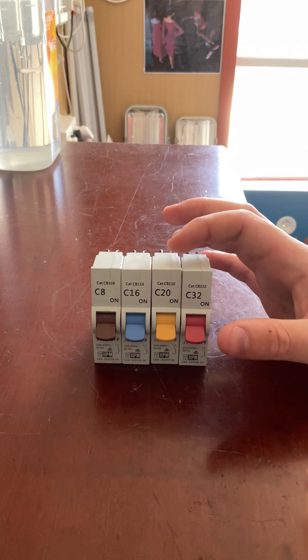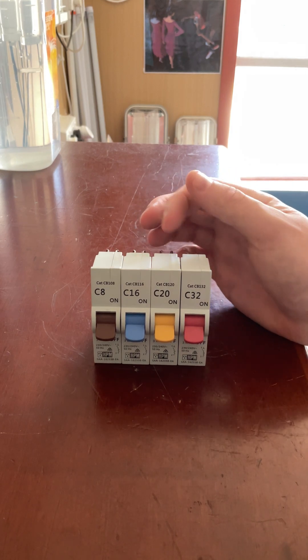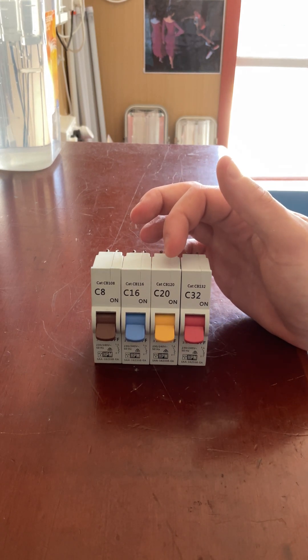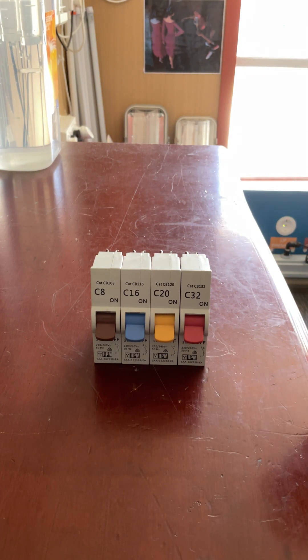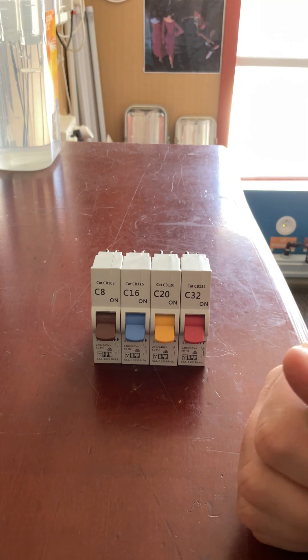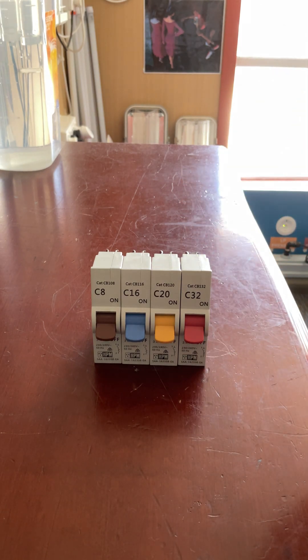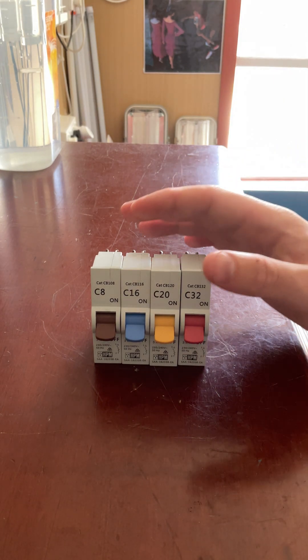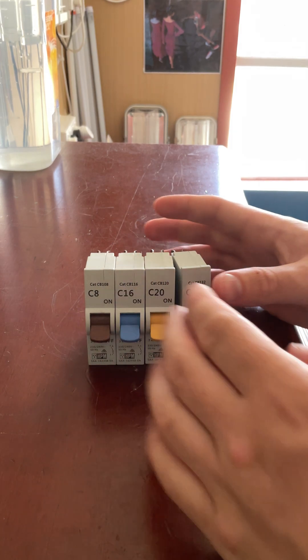The 20 amp one would be more for a hot water system. You can use it for a 20 amp appliance as well, but generally it's for a hot water system. So if you have an electric hot water system, you'll most likely see this yellow breaker in your switchboard. On my particular house, our hot water system is gas, so we don't have a breaker for it.